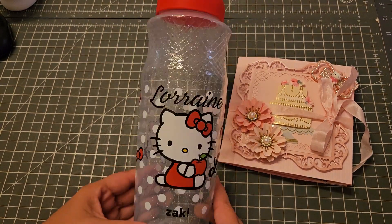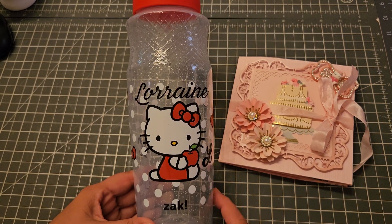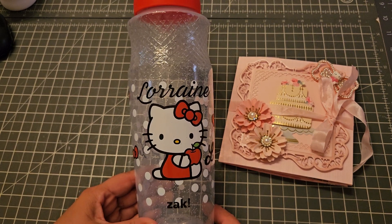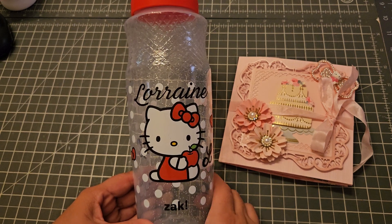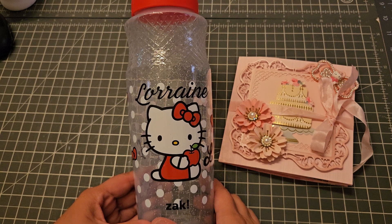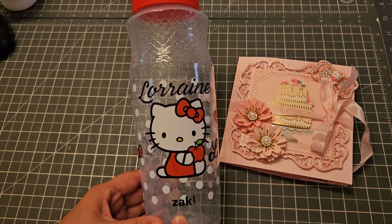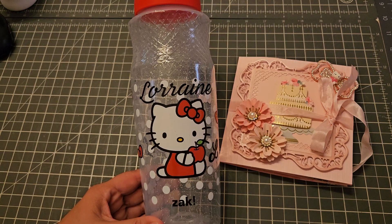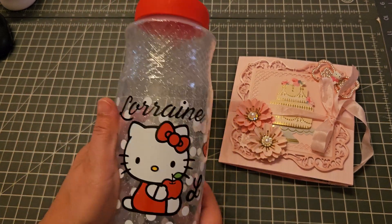Hey guys, welcome back! This is going to be a quick video — I just wanted to show you what I made. Today I went to Five Below and they have some Hello Kitty stuff. Not what I was looking for — I'm still looking for the blanket, I can't find that anywhere. But anyway, my friend Lorraine at work loves Hello Kitty, so I saw these water bottles and thought it would be cute to pick one up.